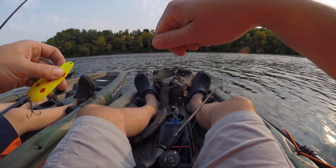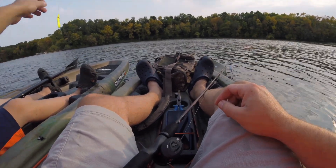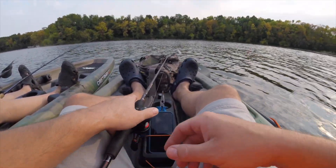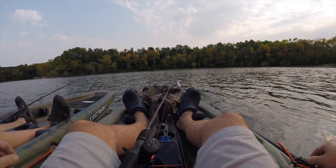I have never had this knot fail me, not once. So knock on wood, today's not the day. I'm going to reel that up and give that a shot. I like the spoon. I think they really like the movement of the spoon is what I think. All right, let's see what we can do.